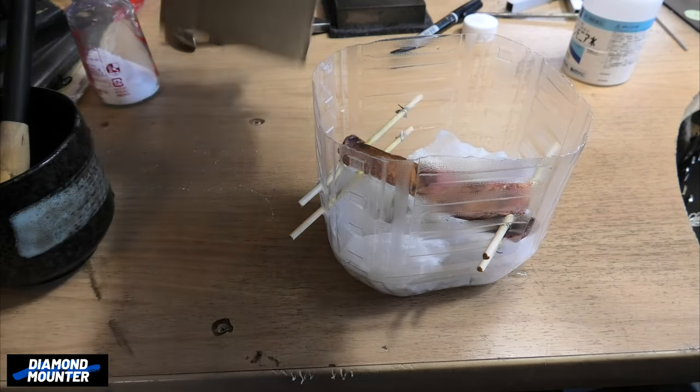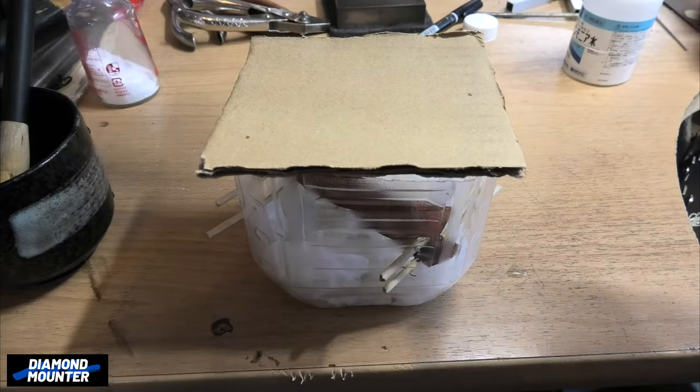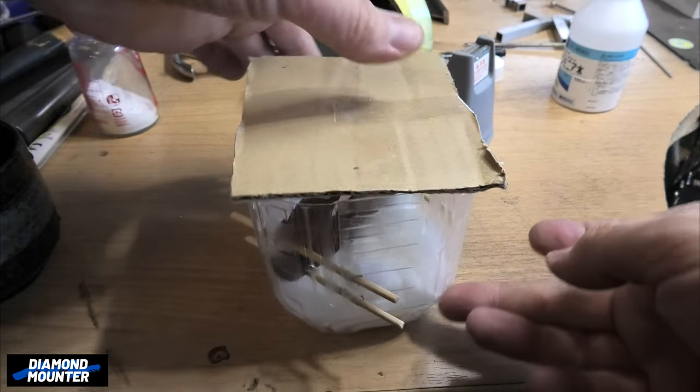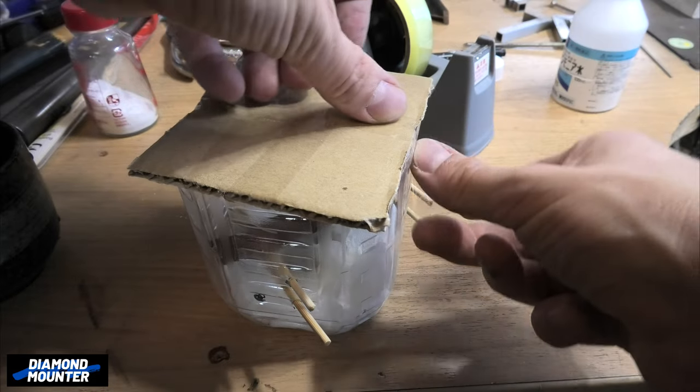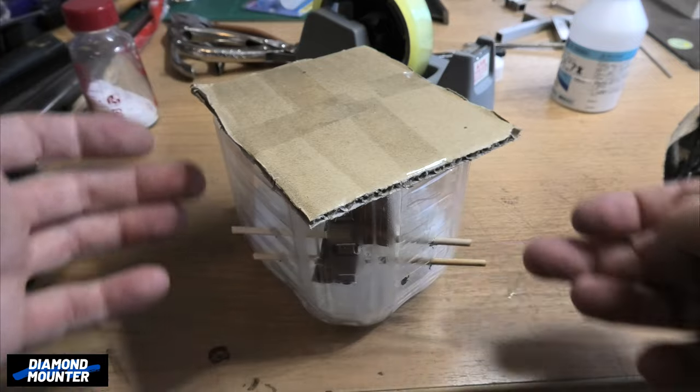Then as for your lid, I'm just going to quite badly sellotape it on top. This is going to smell really strong, so it's probably best to put it outdoors.